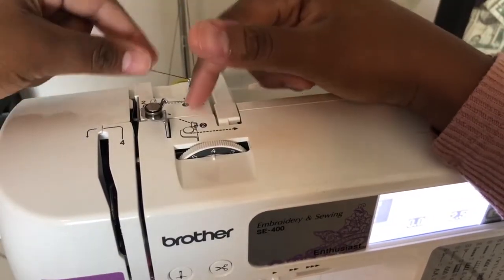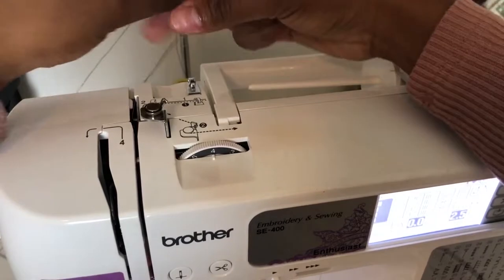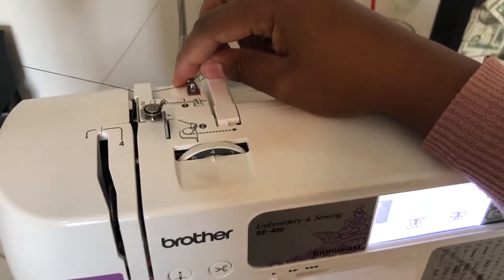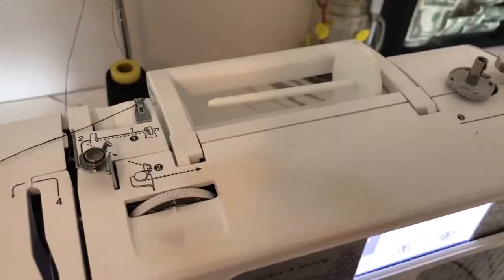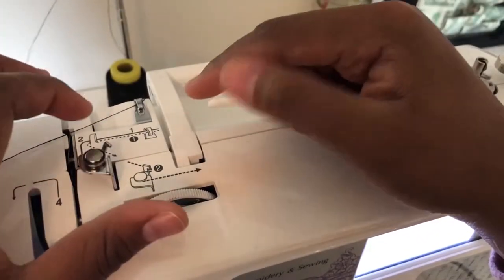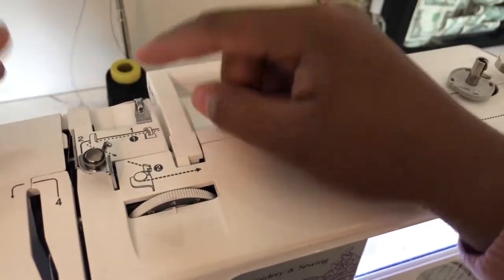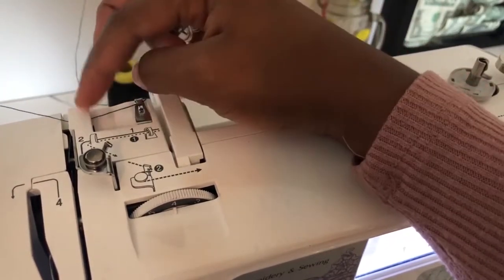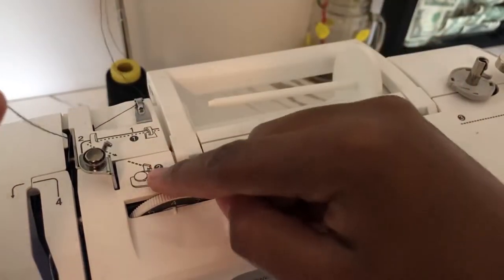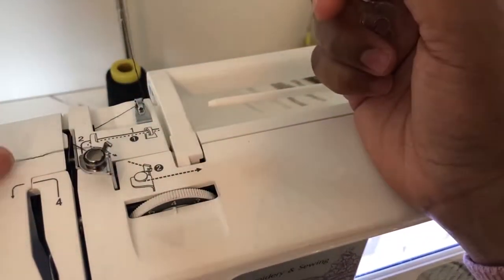We're going to follow the numbers that are highlighted to wind the bobbin. This first step is the same — putting it in here. Not only is the text highlighted but you also have dashed lines, and the dashed lines are for the bobbin. So you first put it in here at number one, and then number two you put it through the back of this.